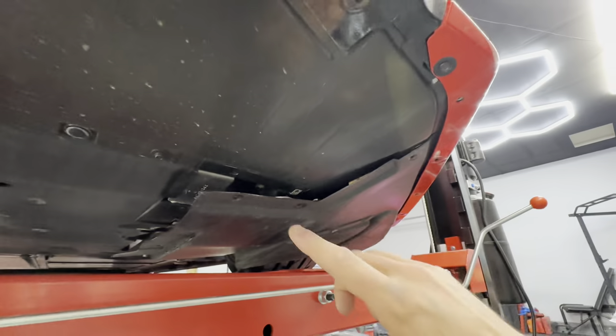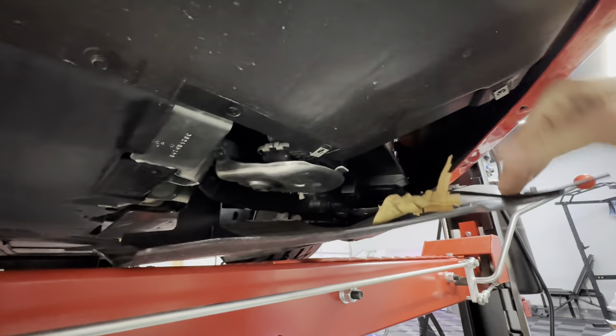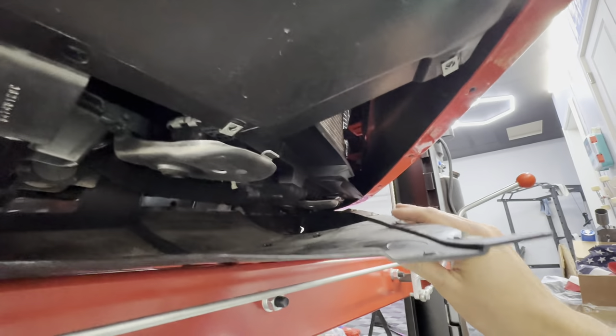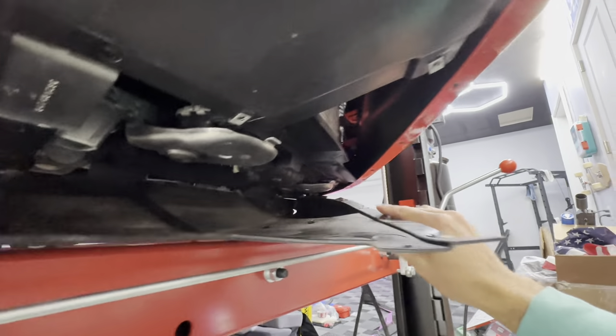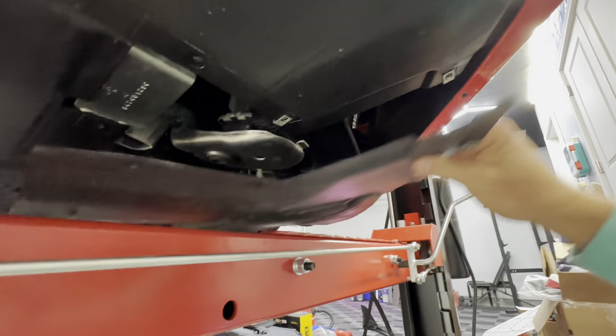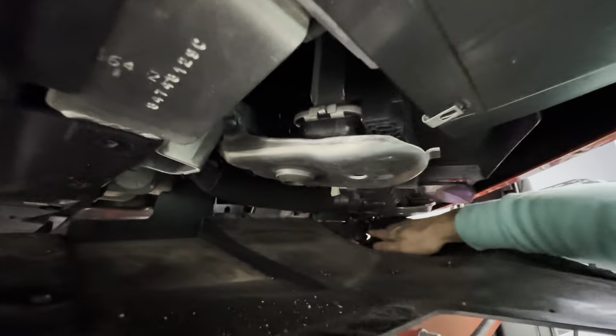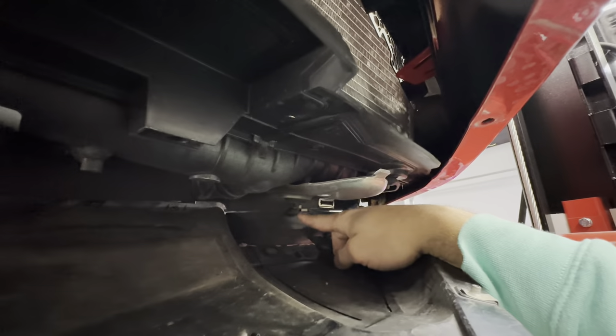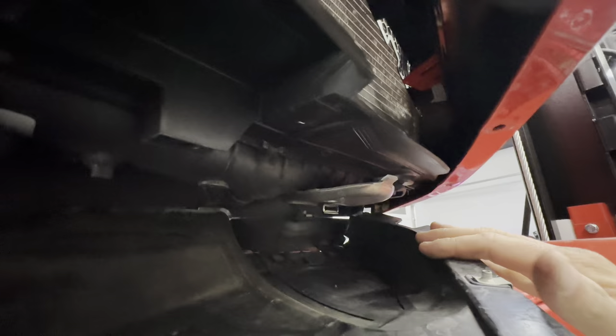Once you have the panel unbolted, you're going to pull it down just like that. My recommendation is to completely remove it. There is one bolt up in here — I'm going to go ahead and remove that real quick.